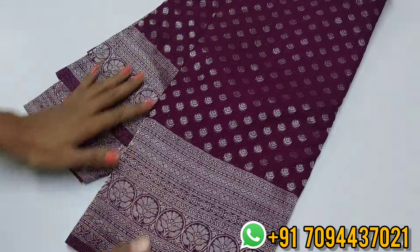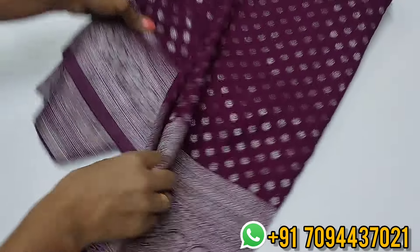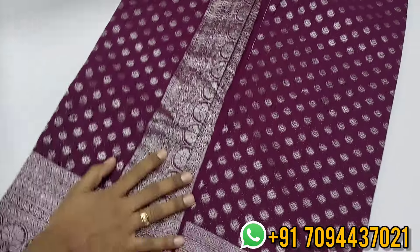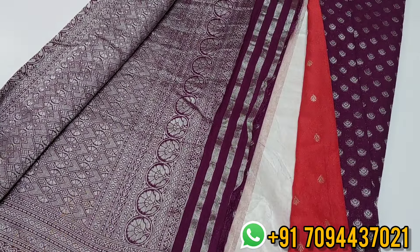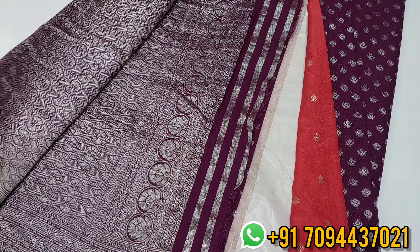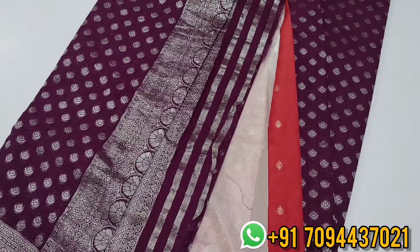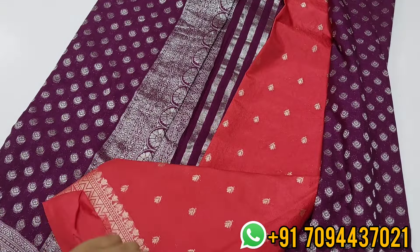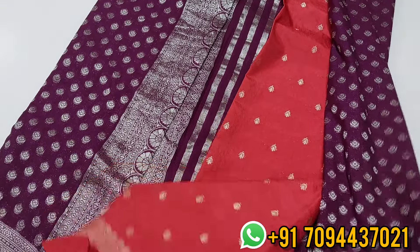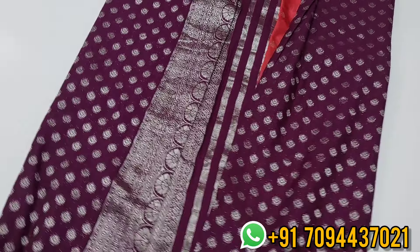It's a wine color, purple color, dark purple color. The border has silver zari with a beautiful zari weaving pattern. You will also get a floral pattern. And you will get a cherry red blouse as a contrast with the cherry red color.